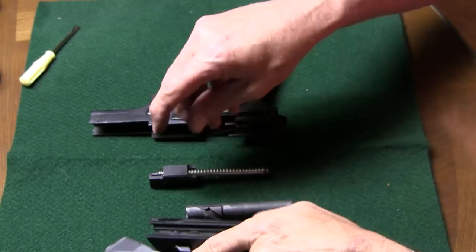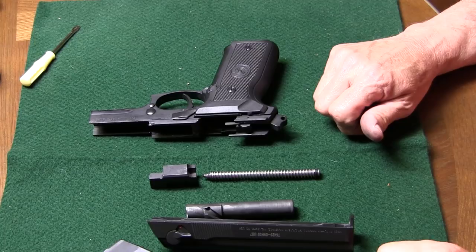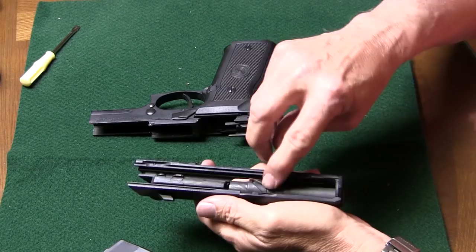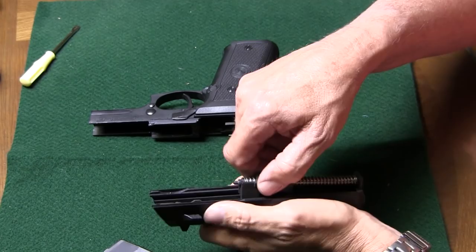Then we'll reassemble it. To reassemble, get the recoil spring back in the little block, barrel back in its unlocked position so that it'll move. Then we'll attach the recoil spring and block to the barrel. Make sure that everything moves, and it does.